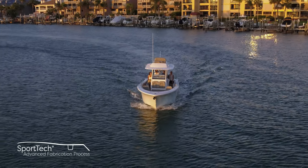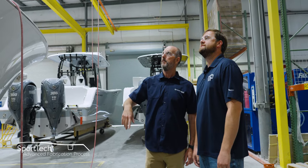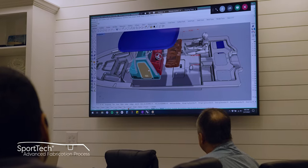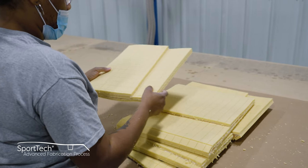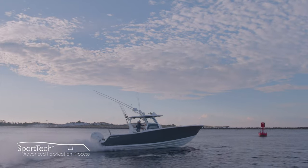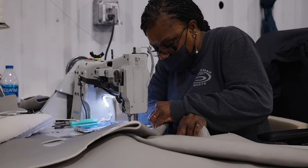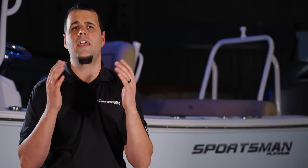With the capping complete, we are one step closer to the finish line and some much-needed on-water time. Thank you for spending some time with us taking a look at our capping and rigging. This is part of our SportTech advanced fabrication process — thoroughly tested for durability, longevity, and finish. All Sportsman boats feature 100% composite construction with zero wood. Join us in our next episode where you'll take a look at how we build the beautiful upholstery in each of our models. From Somerville, South Carolina, my name is Victor and thank you for watching.